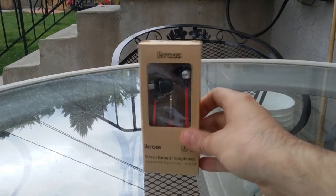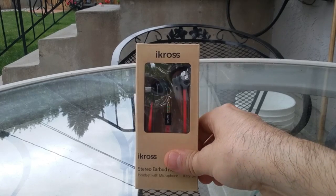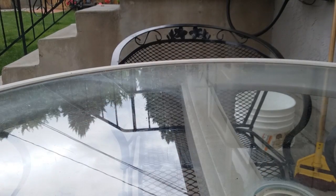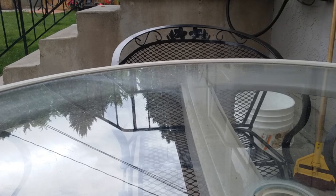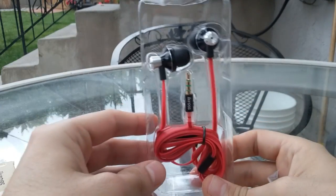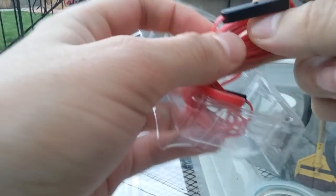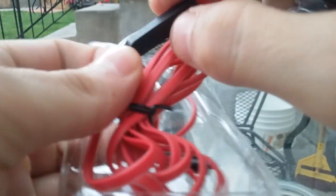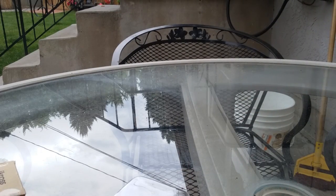Specs say 1.2 meters in length, 20 to 20,000 Hz frequency, small/medium/large ear pads, 95 dB sensitivity, 3.5 millimeter stereo gold-plated plug, and 16 ohms impedance. Out of the box they look like any other standard headphones with a built-in microphone. Somewhere in the middle there's probably a switch with volume up/down buttons. There's also a little hole that's probably the microphone.